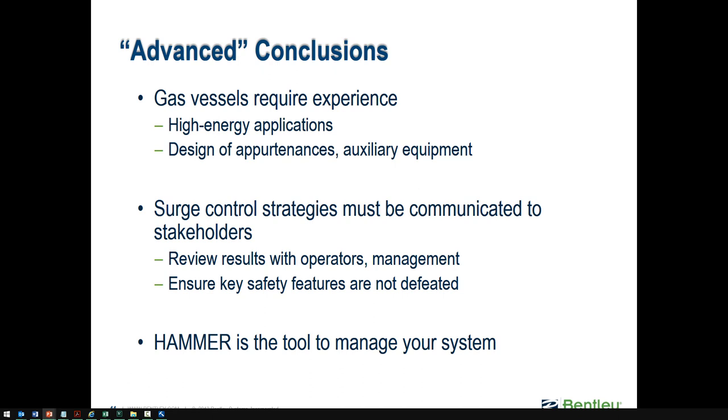In conclusion, hydropneumatic tanks definitely require a little bit of experience. There are a lot of moving parts — considerations around designing something that works, maintaining it, cost, and placement. If you decide to use one, as with other surge control strategies, it's always a good idea to communicate those strategies to stakeholders, operators, and management, making sure everyone is aware of how they should work and that any safety features are not inadvertently defeated.